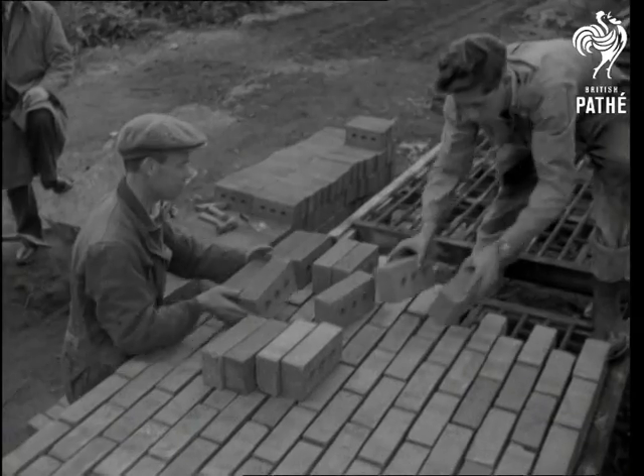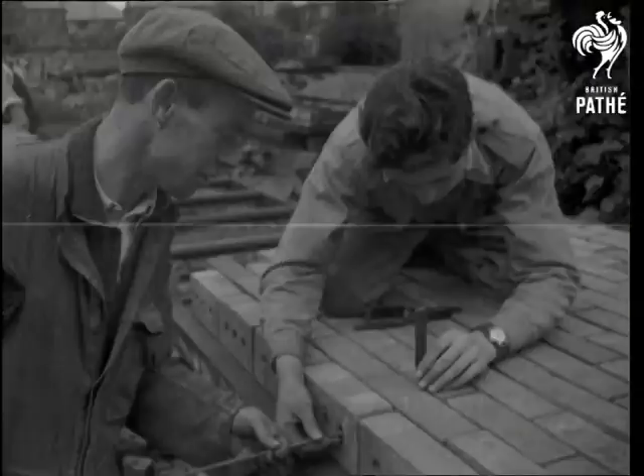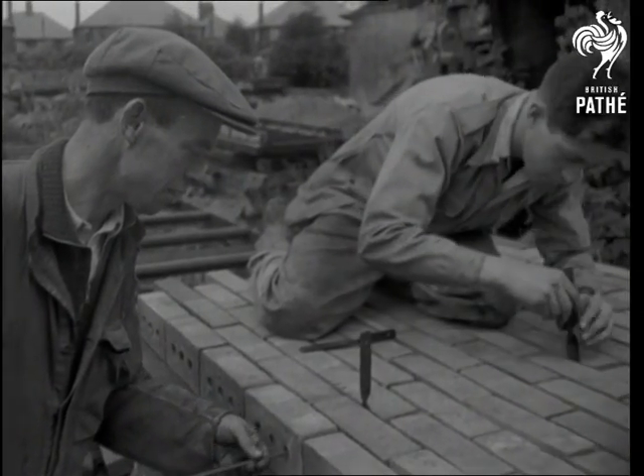Here's stage one of the operation. With the raw material, good clay bricks, loaded into a cast-iron grid which automatically spaces them, ready for the workers to get steel wall ties and reinforcing rods fixed.